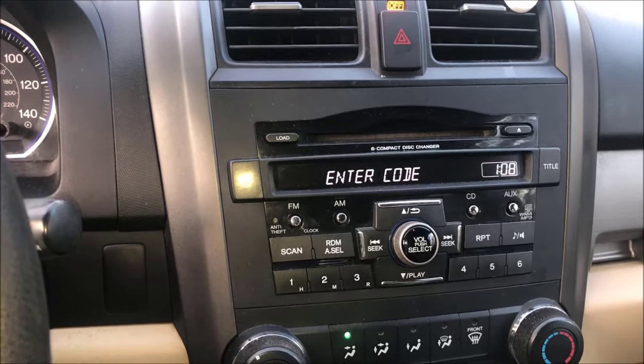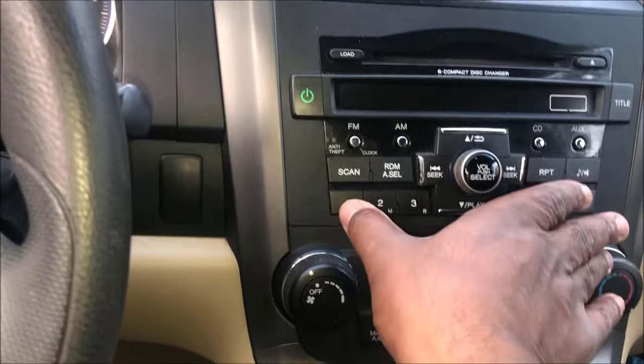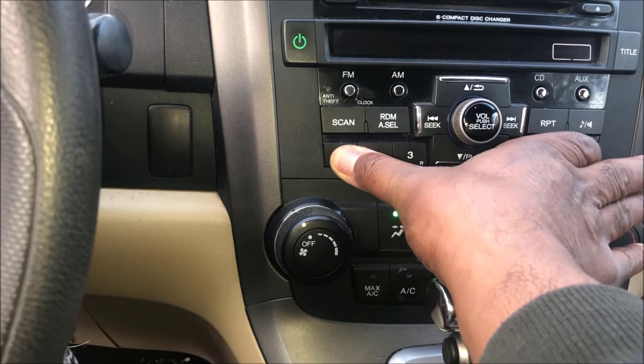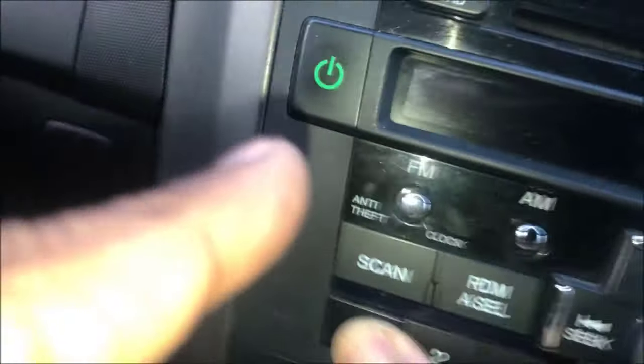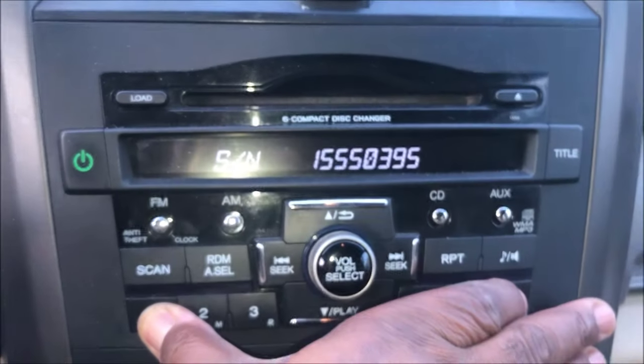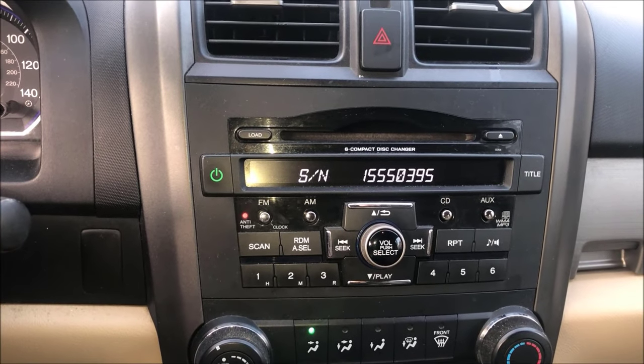You're going to hear the beeping. Do it in this order: turn the power off, hit one, then six, then reach over and hit the power on button. Once you do this it's going to give you the serial number, so you want to take note of that serial number.